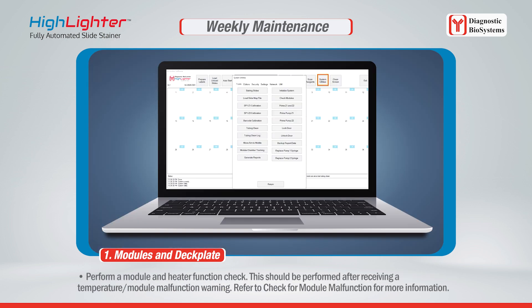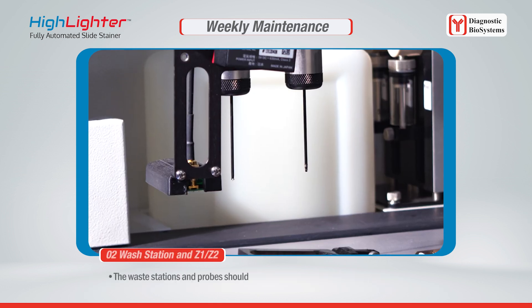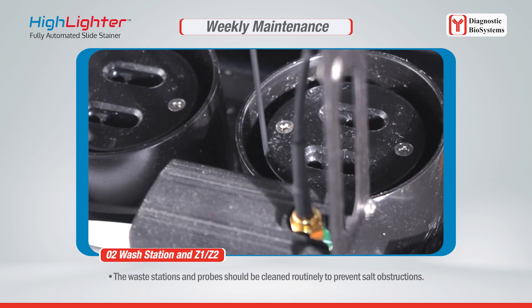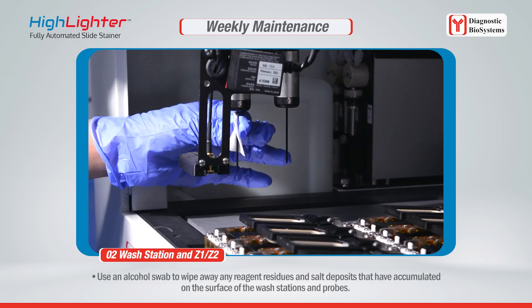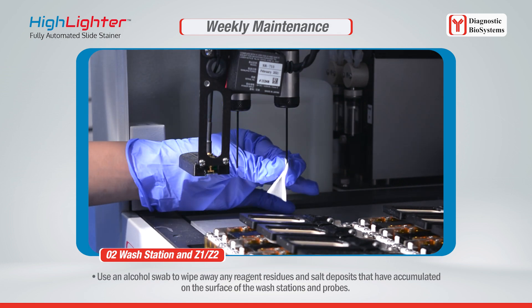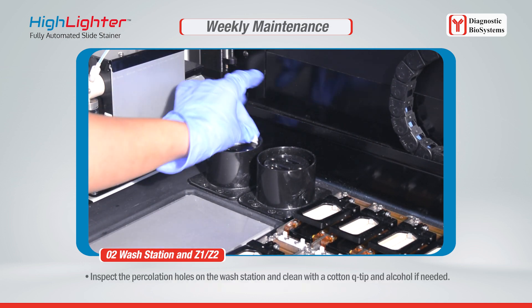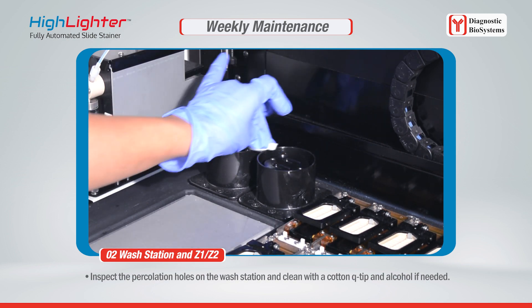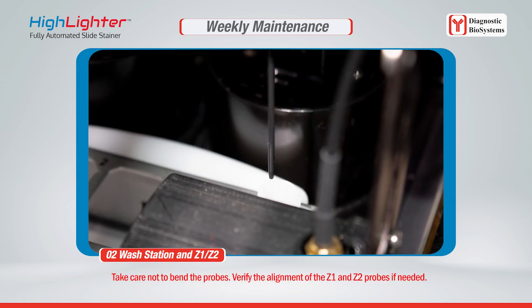Perform a module and heater function check after receiving a temperature module malfunction warning — refer to the module malfunction check for more information. The wash stations and probes should be cleaned routinely to prevent salt obstructions. Use an alcohol swab to wipe away reagent residues and salt deposits from the surface of the wash stations and probes. Inspect the percolation holes on the wash station and clean with a cotton Q-tip and alcohol if needed. Take care not to bend the probes, and verify the alignment of the Z1 and Z2 probes if needed.